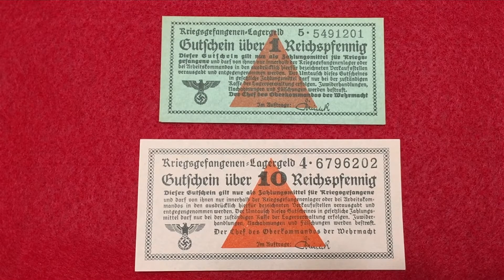The POW currency was used by the prisoners to purchase goods from the canteen, and also by some prisoners for gambling purposes. The POW currency had no value outside the camp, and was discontinued in the year 1944. Today, POW currency is very rare pieces of history. Let's check our first bill.